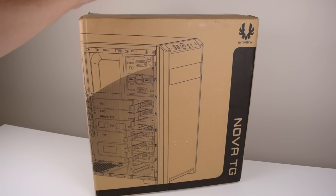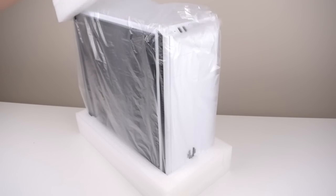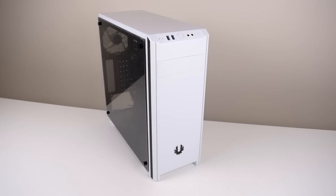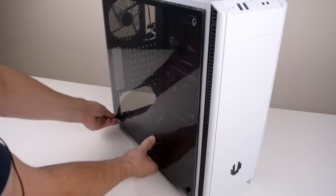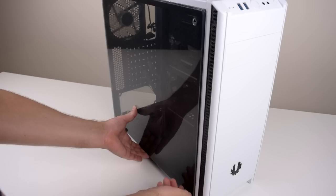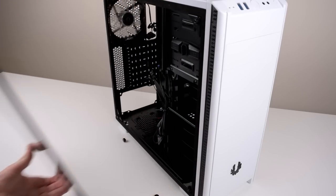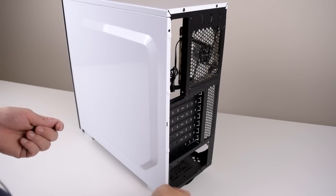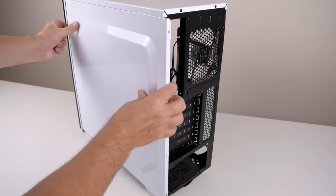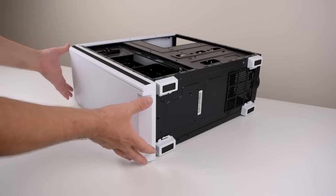Now is the time to check out this case — here's a first look at the case we're gonna use today. To begin with we're gonna remove all the side panels. This side is made out of tempered glass, so let's remove this carefully. We're also gonna remove the other side and the front panel — this is just gonna make cable management and installing everything a little bit easier.